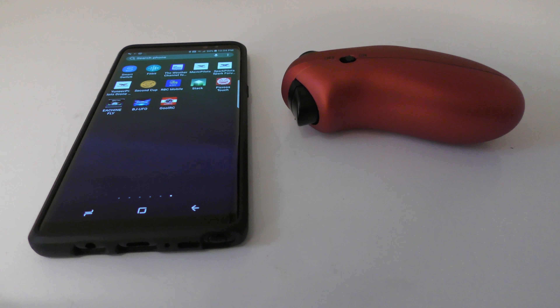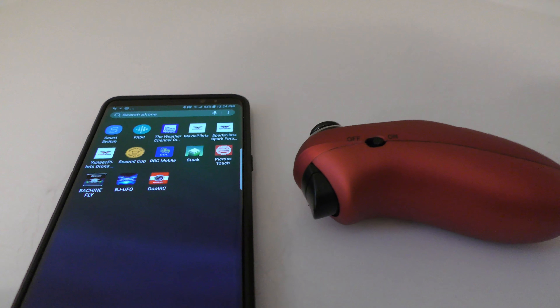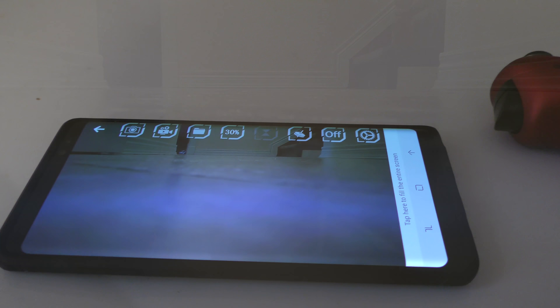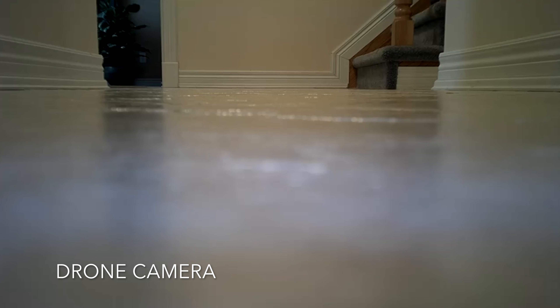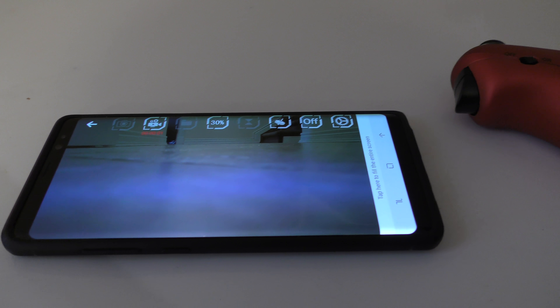I've got the drone on — it's sitting on the floor. I'll go to the app, which is Ghoul RC, and hit the connect button. The camera should come alive — and there we go, that's my floor. I'll hit the record button so I can record the video.